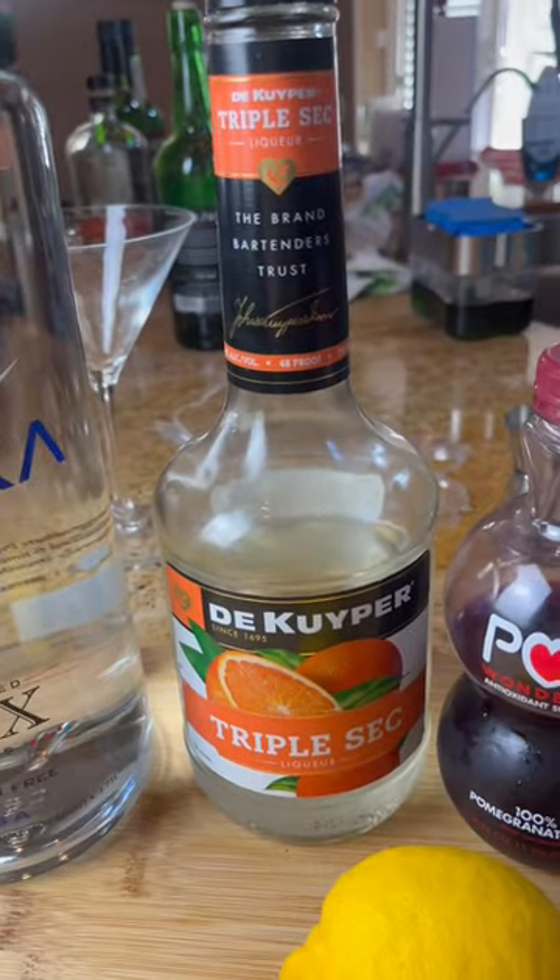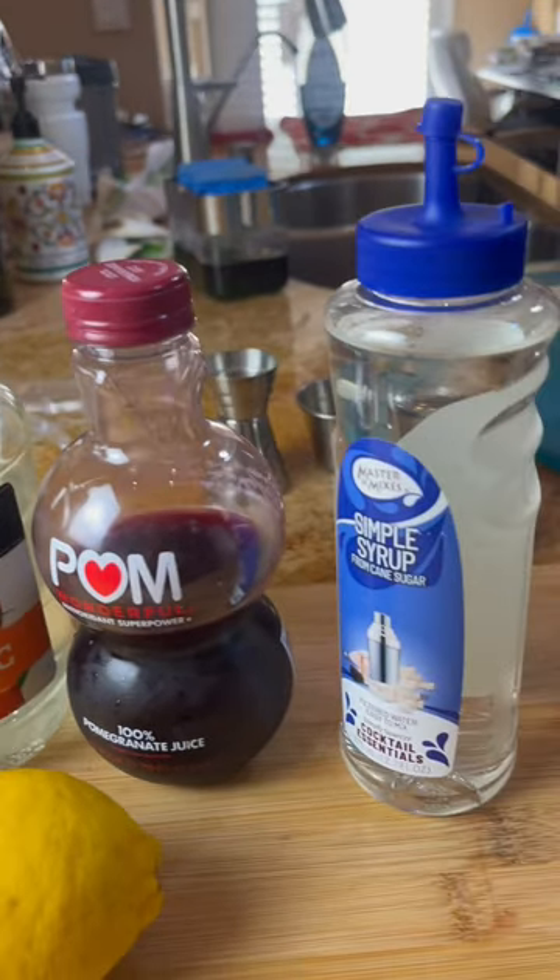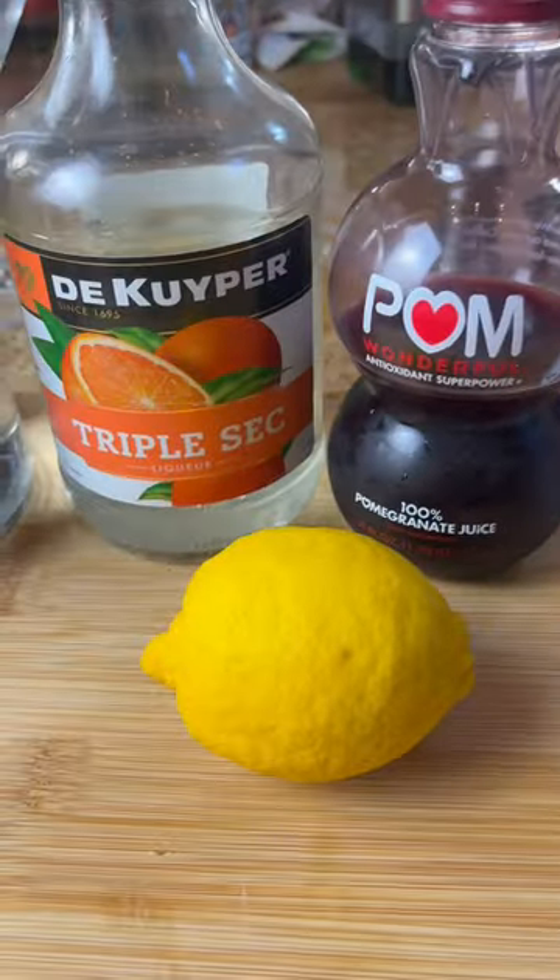You're gonna need some vodka, triple sec, pomegranate juice, simple syrup, and fresh lemon juice.